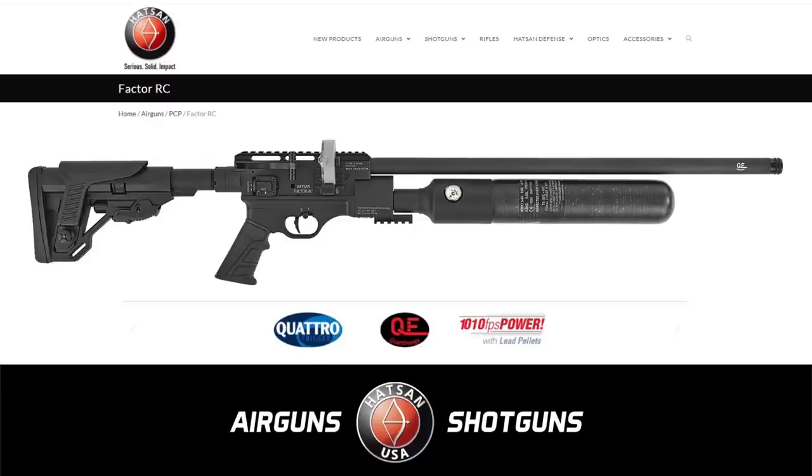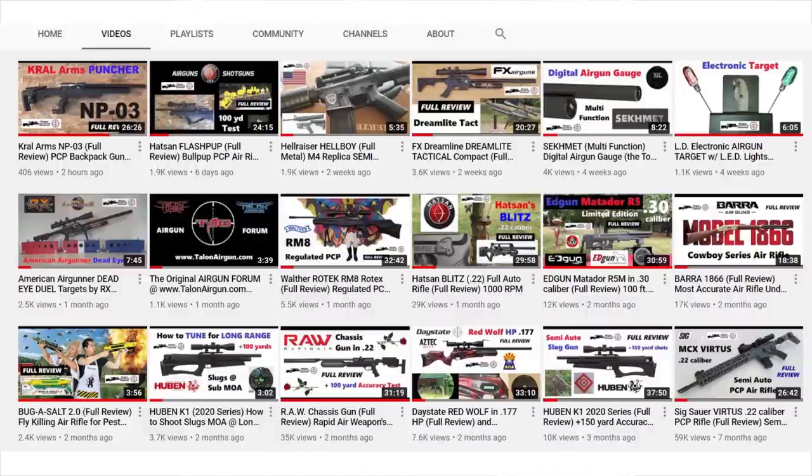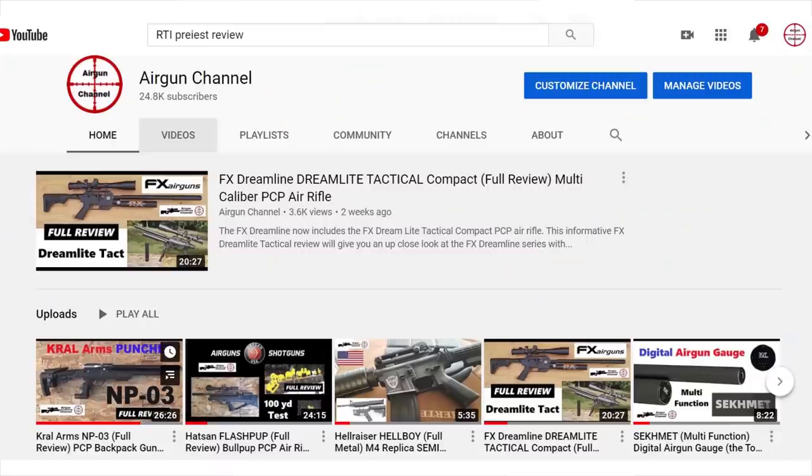You guys may or may not know — I buy all the guns with my own money on the air gun channel, except maybe 5%. Every once in a while someone will send me a gun for free. But this is another Hatsan that I just purchased with my own money so you guys can check it out.